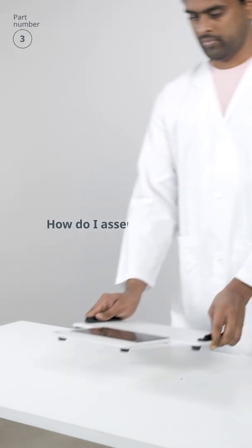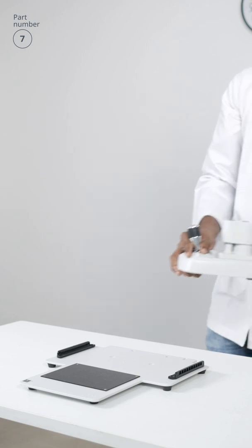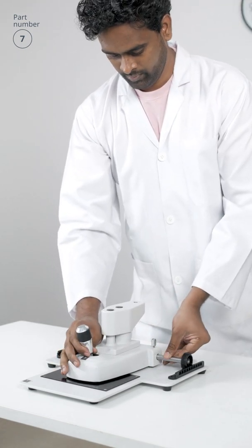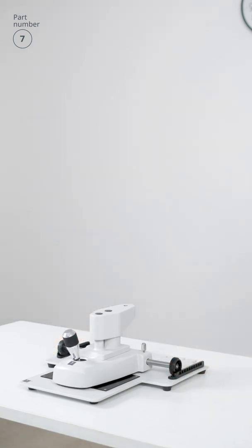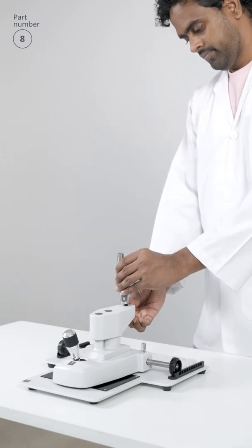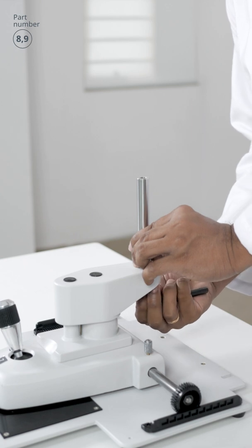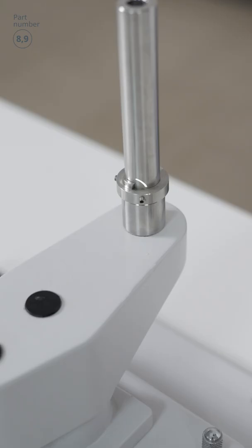Place the base plate on the tabletop, then place the chin wrist base on top of it. Make sure it moves back and forth freely. Now attach the axis onto the chin wrist base and use the provided allen key to tighten the axis from below. Ensure that the notch on the axis is turned to face straight ahead.